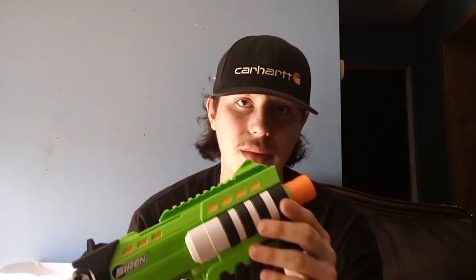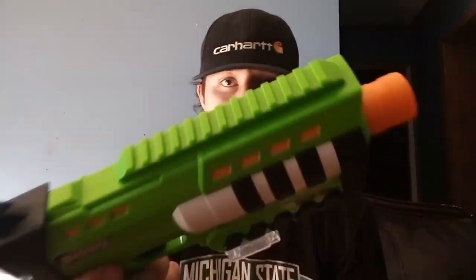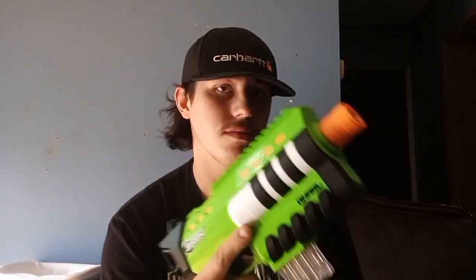Starting at the front — it's got an orange muzzle up at the top. We've got a rail, which is a Siren rail, meaning it will be compatible with the rails or the sight from any Dart Zone blaster.